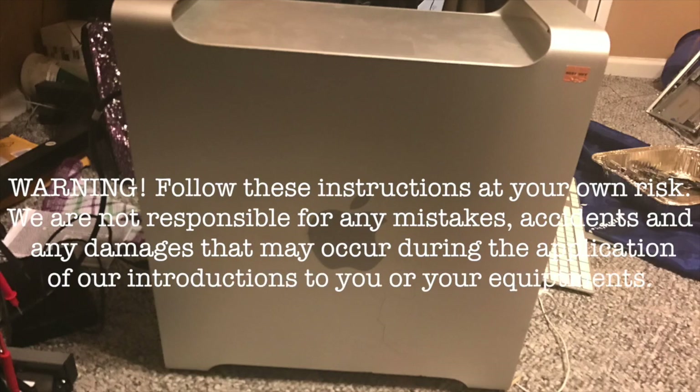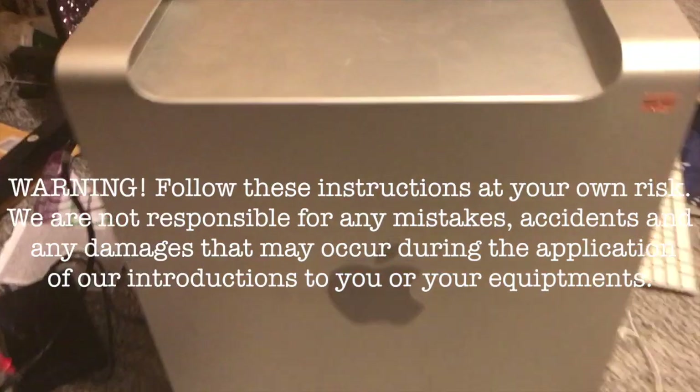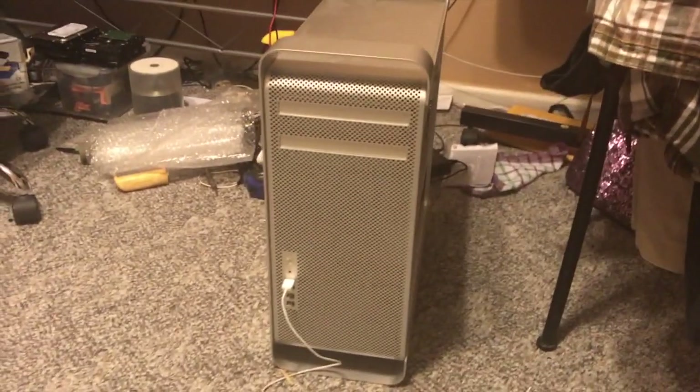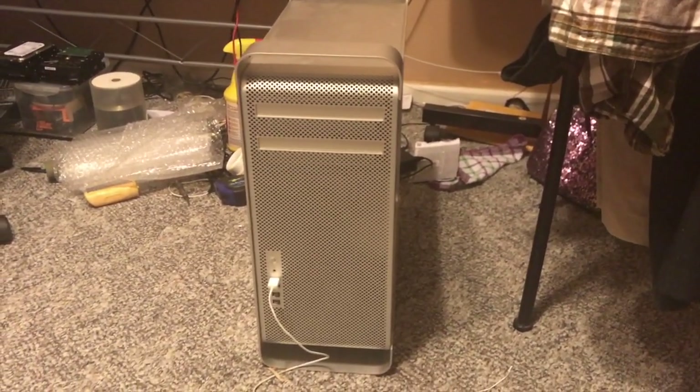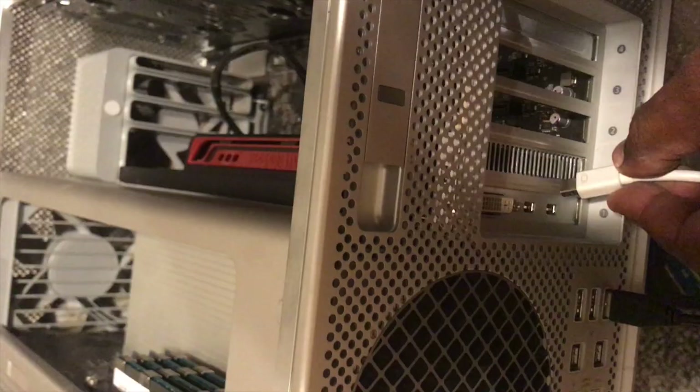Recently, somebody gave me this Mac Pro 2009. The problem with the computer was every time you turn it on, the chime would start and then it kept playing over and over again. We couldn't get any video and the computer was never able to boot up.